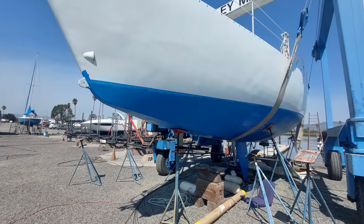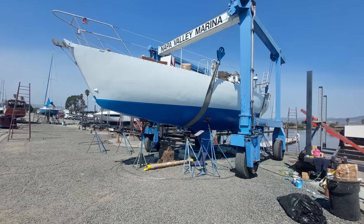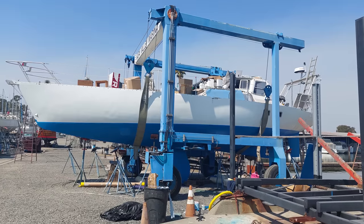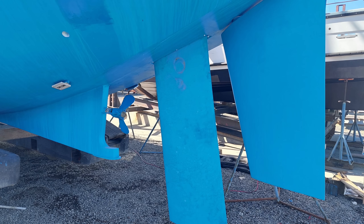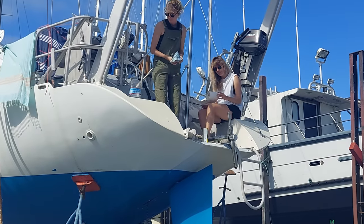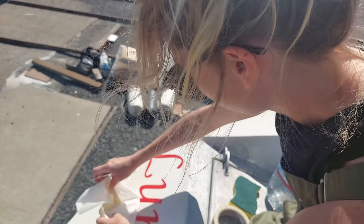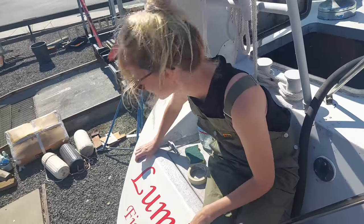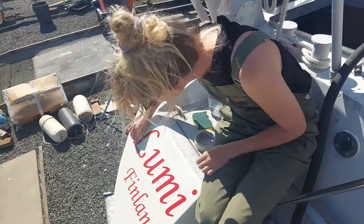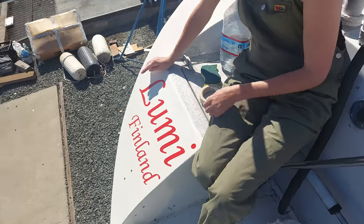Once we felt close to getting ready to splash, we called in the travel lift to lift the boat so we could install the rudder. The previous rudder was stolen, so this was the first time this brand-new rudder was installed on the boat. After a bit of swearing it luckily fit in perfectly. Then it was time to put on the new name. We named her Lumi, which is Finnish for snow. Me and Sohvi couldn't really agree whether to put her or my hometown as the home port, so for now the home port is all of Finland. Now we were ready to splash.